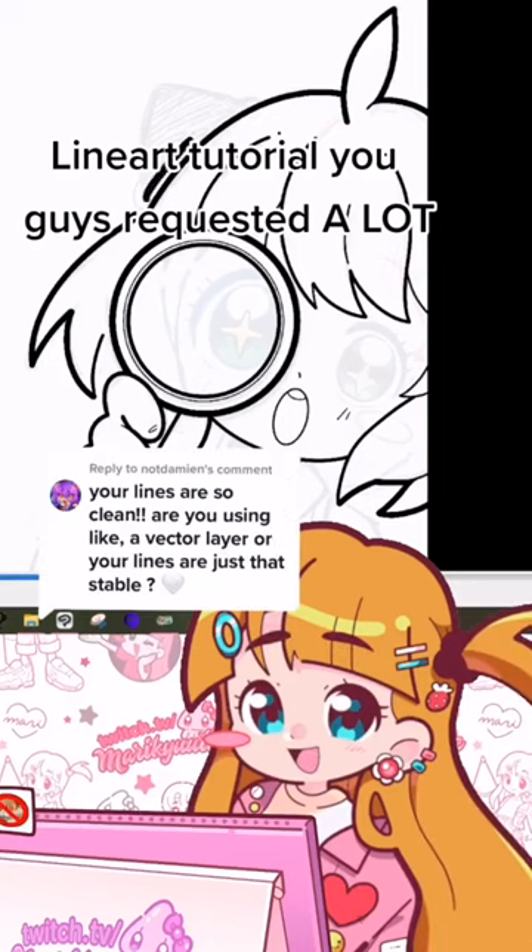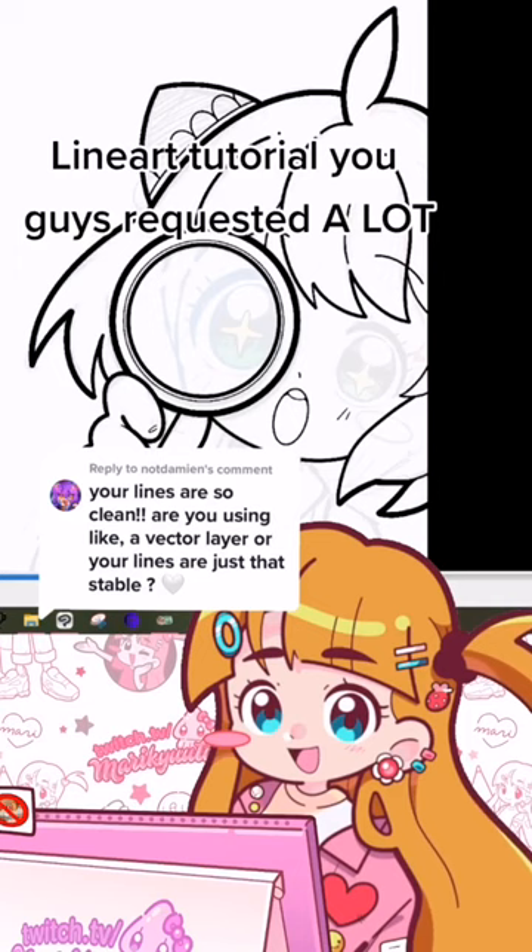Line art is my favorite thing about my own art, and it also seems to be the thing you guys like the most about mine, so today I'm going to try to teach you how I do it.